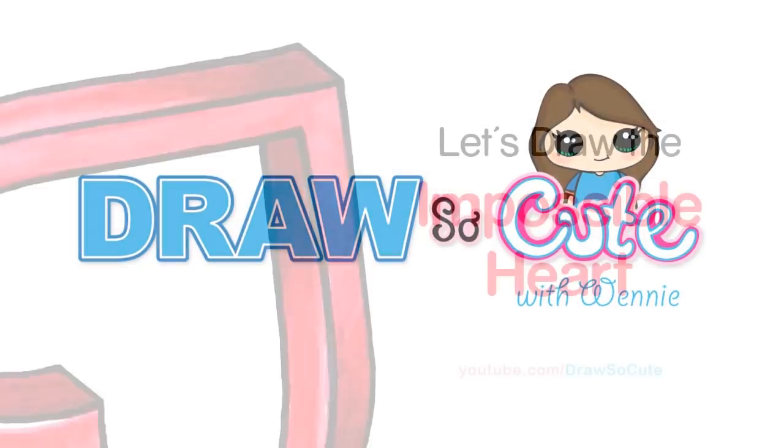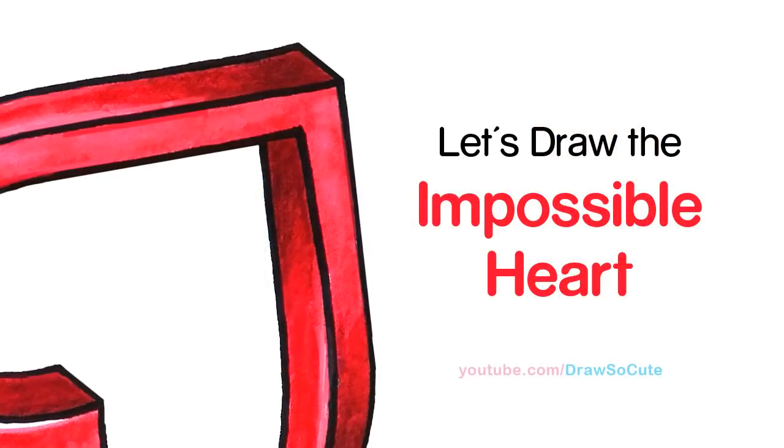Hi there, Winnie here from Draw So Cute. In this video, we're going to draw and color the impossible heart. So let's get started.